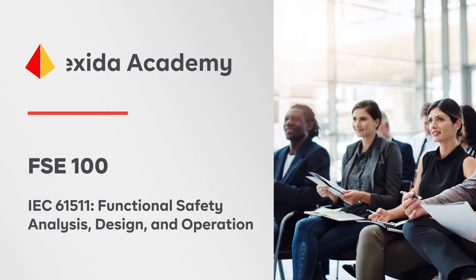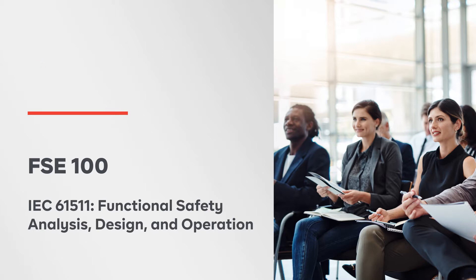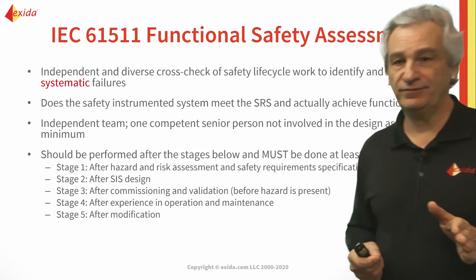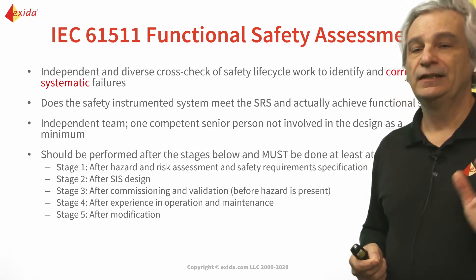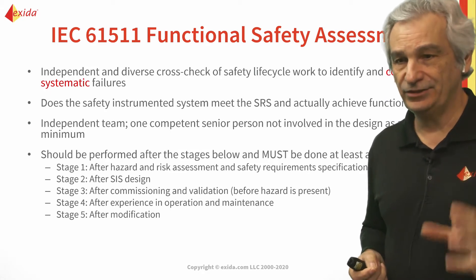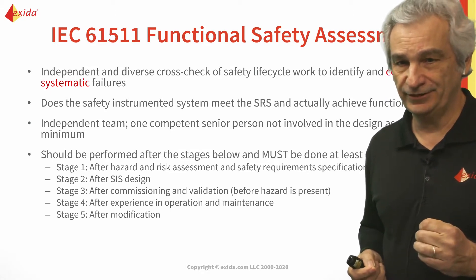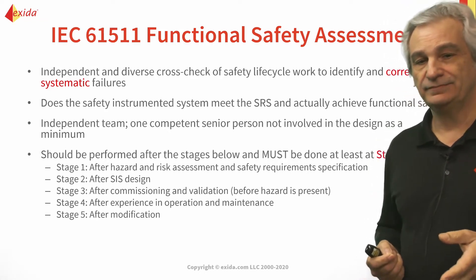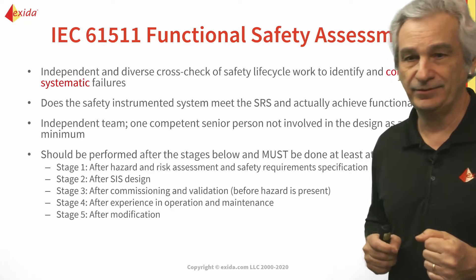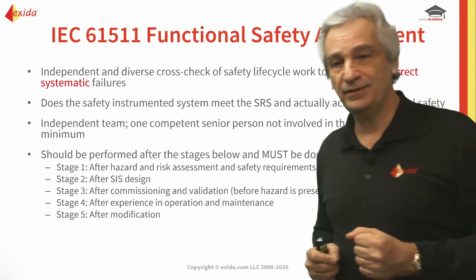One of the primary purposes of functional safety assessments is to help us identify and/or correct systematic failure. The purpose is to look at the safety instrumented system in regards to the SRS to make sure that we are actually achieving functional safety. It needs to be independent, and you can have one person, a team, or hire a third party to come in and do it.